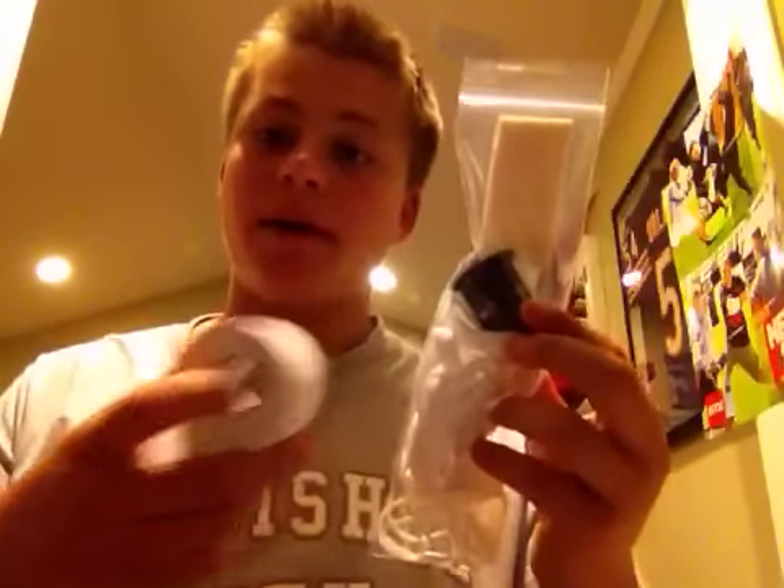I forgot the price off the top of my head, it's on my phone. Also included, you get a roll of white tape. Without the tape it's $12, but with the tape it's $16. So you can get it with or without the tape.